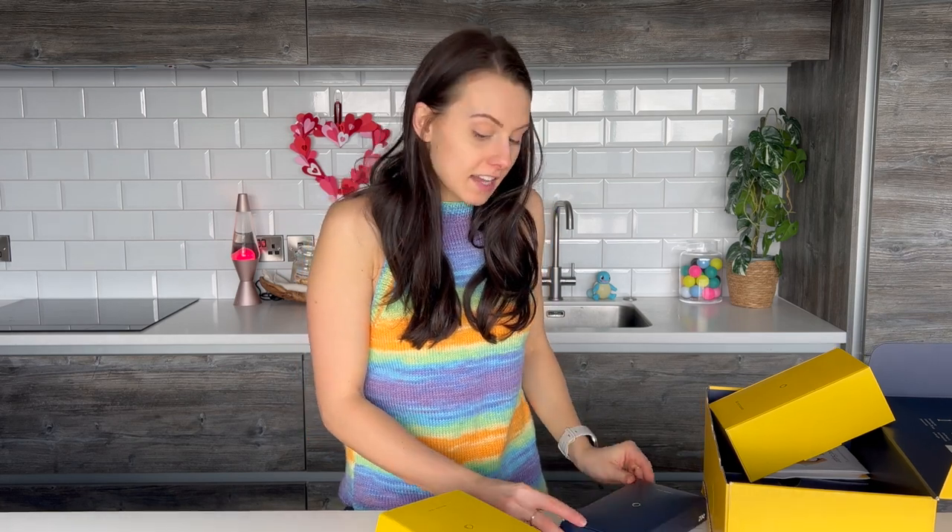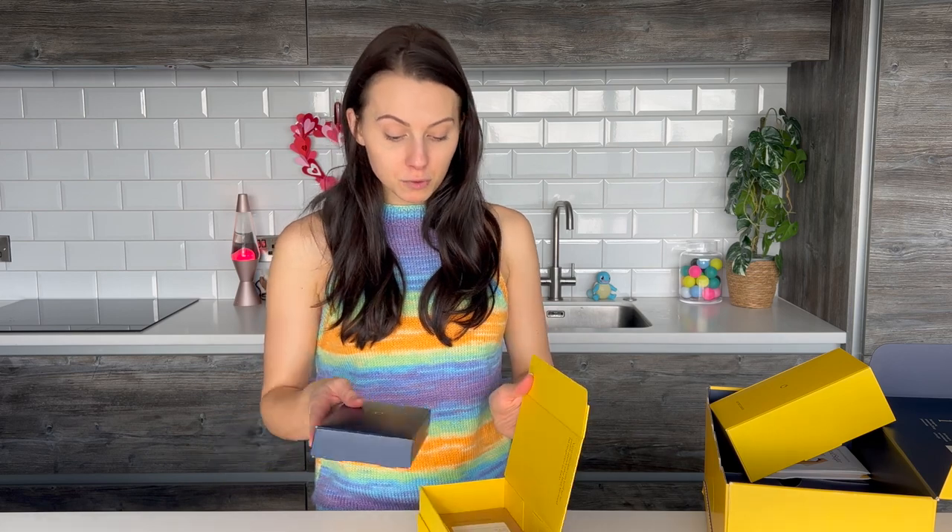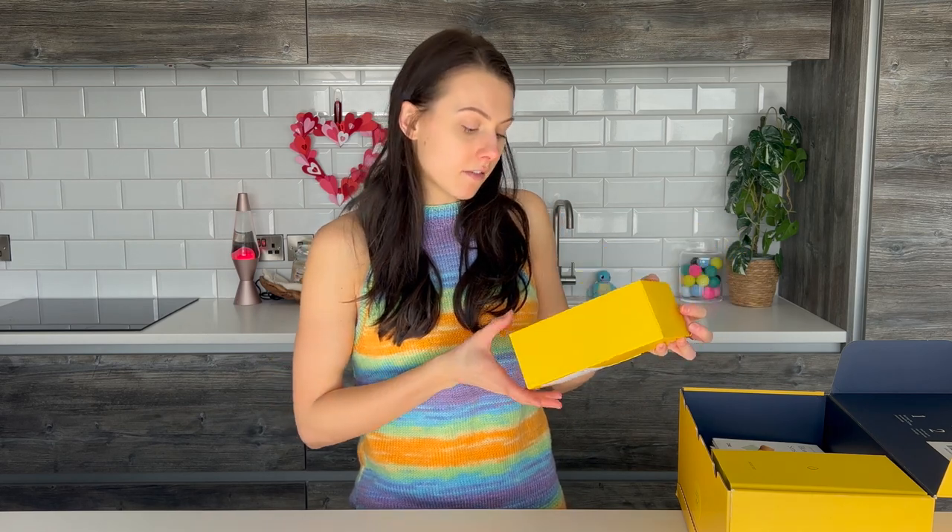I obviously didn't want to show you me doing my gut health test kit because that is quite personal. But I can confirm it was really easy to do. And any questions that I did have, I just reached out to the team at Zoe and they were really helpful. Also, none of this is sponsored. This is what I have paid for by myself. I'm just interested in learning about this kind of stuff, and I wanted to share it with you guys so you could see what was in the box if you wanted to invest in one as well.